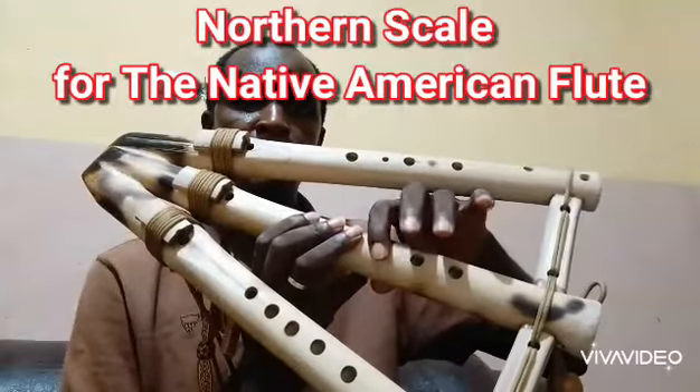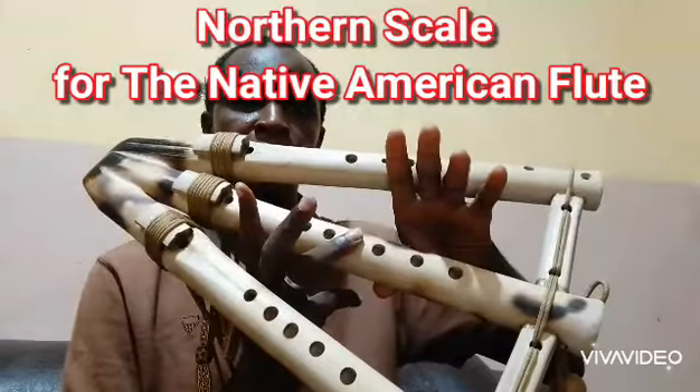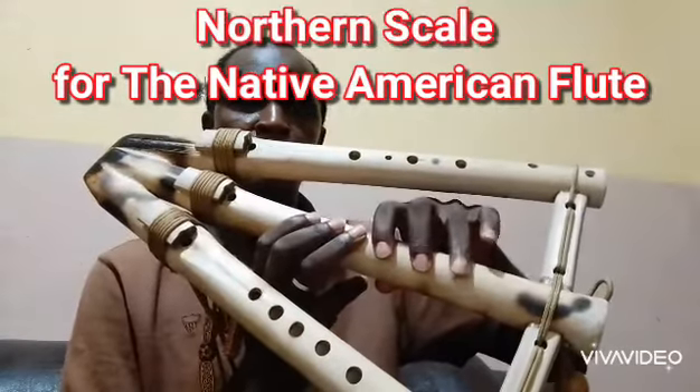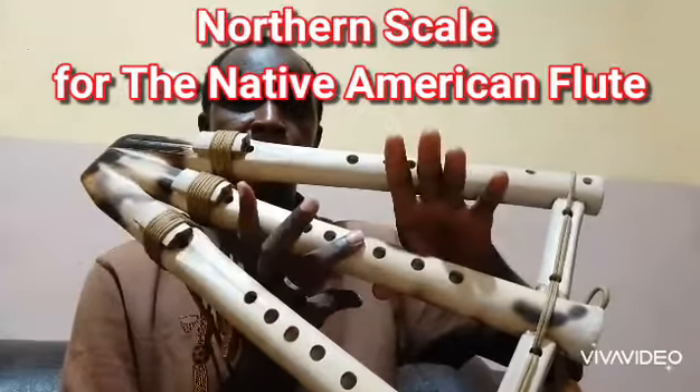One, two, three, four, five, six. One, two, three, four, five, and six.